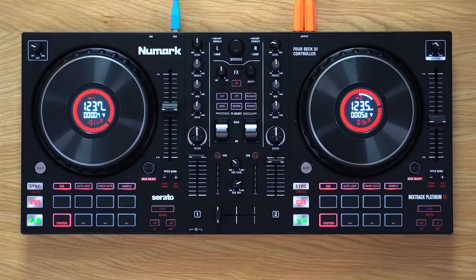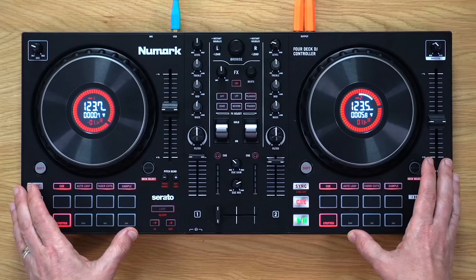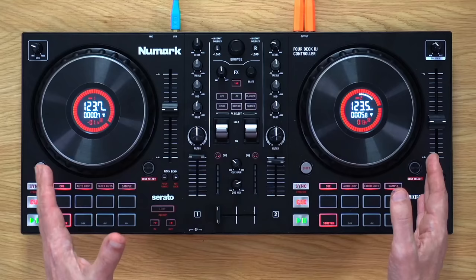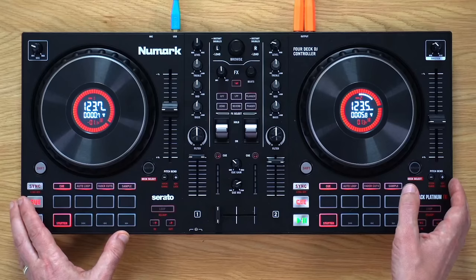This controller is designed for Serato DJ and it comes with a programme called Serato DJ Lite in the box. It's a cut-down version of the full Serato programme. However, apart from lacking some loop controls and the ability to record, which is quite a big one, it does have all you need, including the four decks that this controls. It's a good place to start, but just bear in mind that the £249 price does not include the full version of Serato. At some point, you will want to upgrade.